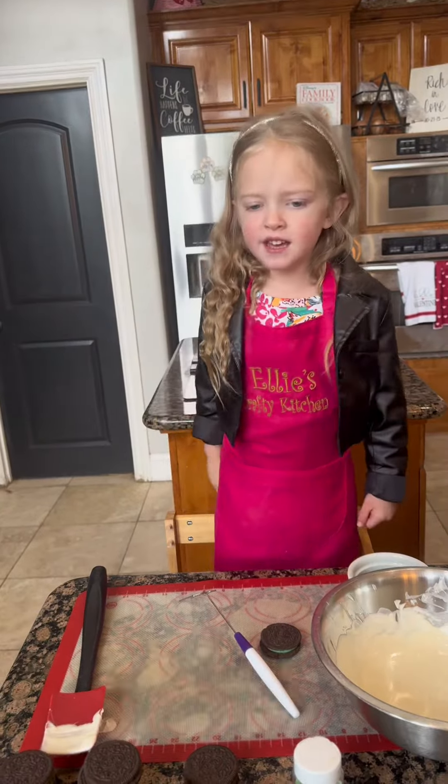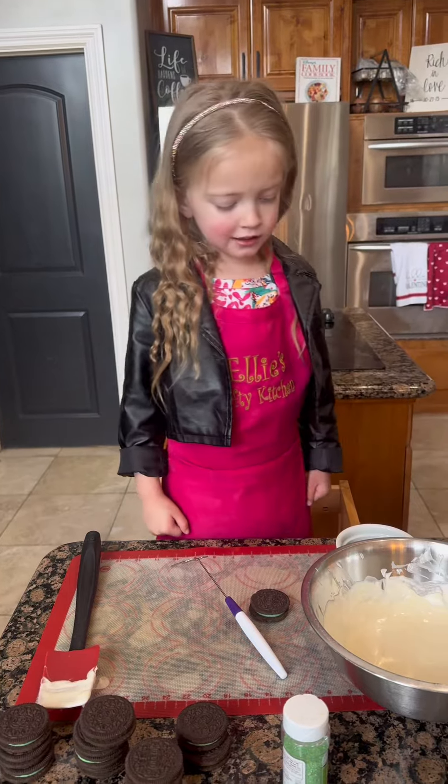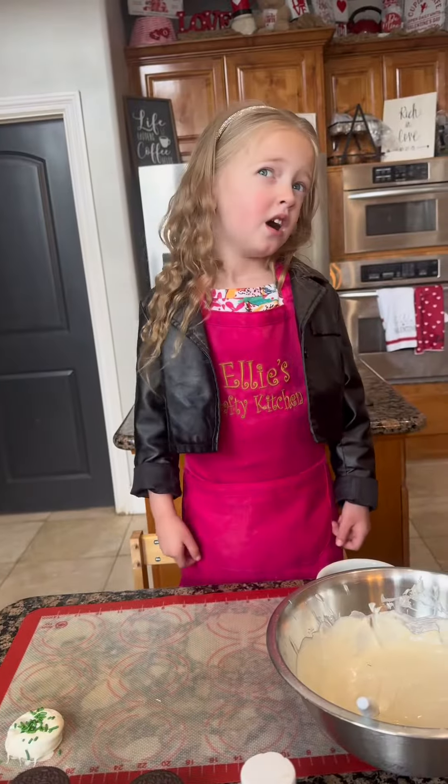Welcome to the Stratty Kitchen! It's going to be an easy St. Patrick's Day dessert — chocolate covered Oreos, perfect for a St. Patrick's party.